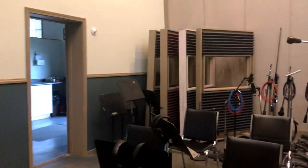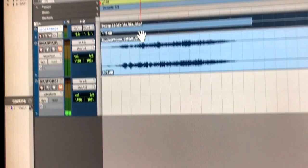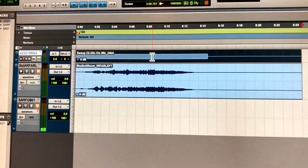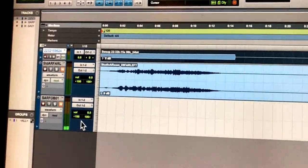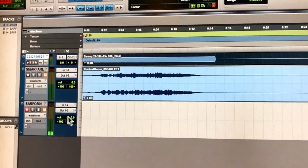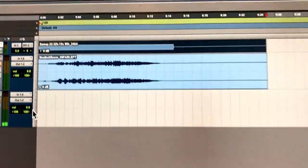Now I'm going to show you how to load this into the Waves IR1 convolution reverb and see what it sounds like. Here's my sweep getting piped out to the room through the NS10s, and my microphones are routed into a new audio track — I have it muted so I don't have a feedback loop going up to the room — and I'm going to record it for the full length of this file.